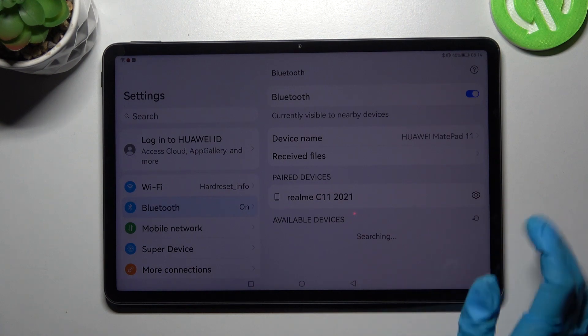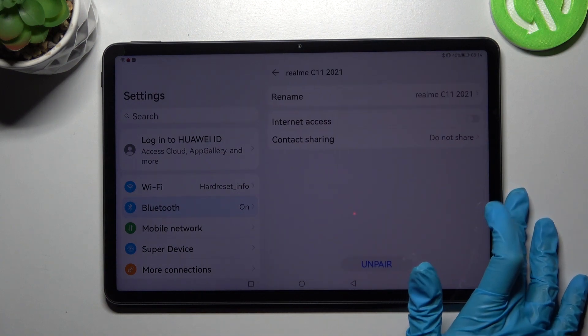You can always disconnect them by clicking on the secure icon next to the device and choosing unpair.